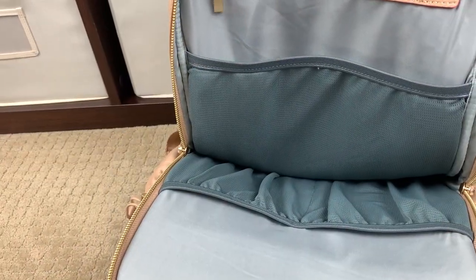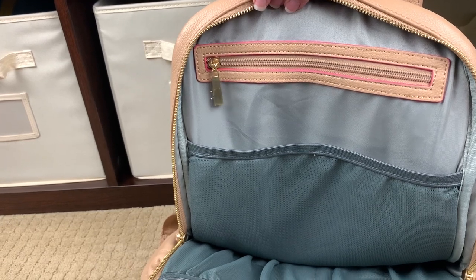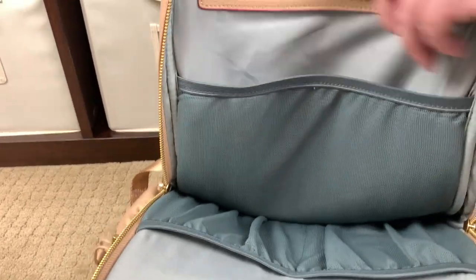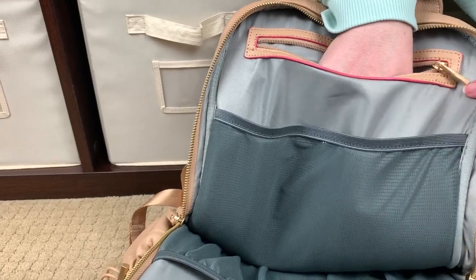I want to give you another shot of the inside of the bag now that it's empty. In this pocket here, I didn't mention how deep it went — it's the same as the other one. You can see where my fingers are here — this is where it stops.